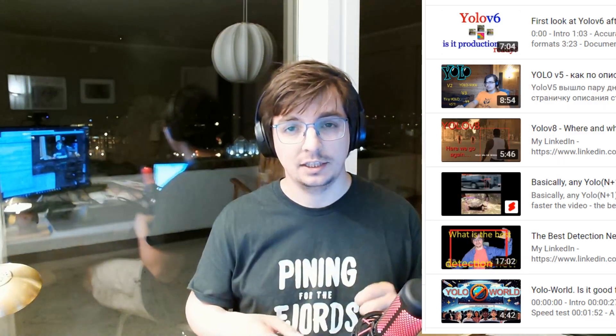Hello, my name is Ant, and there are a lot of videos on my channel about different YOLOs: YOLO V5, YOLO V6, YOLO V7, YOLO V8.